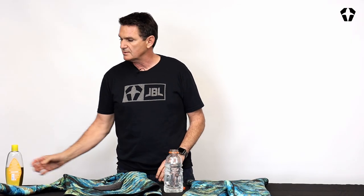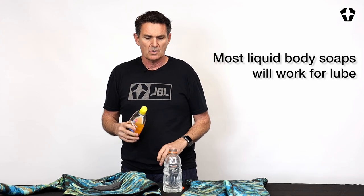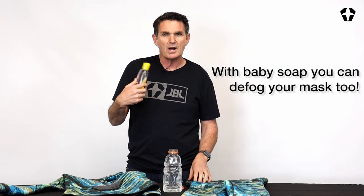We get asked all the time: how do I put on my open cell wetsuit? We use baby shampoo, and the reason is twofold. One, it acts as a great no-fog solution — just a couple drops in your mask, rub it around, swish it out and you're good to go. Two, there's no burn in your eyes, and that's the big deal. If you're diving and you get soap in your eyes and you can't see out of the mask, it's terrible.